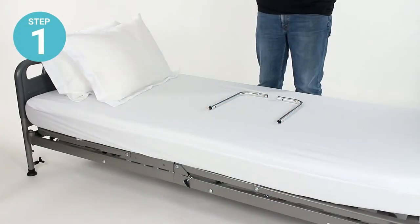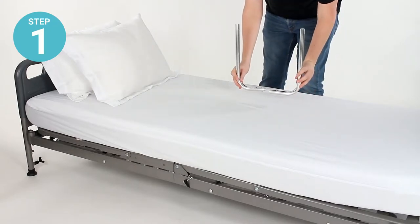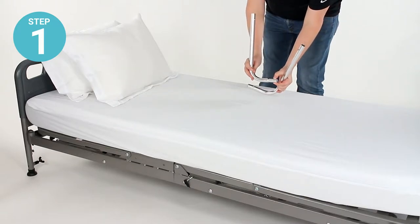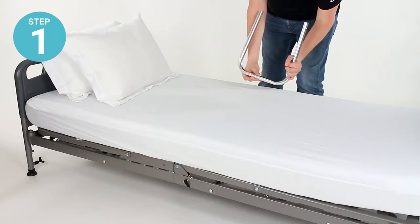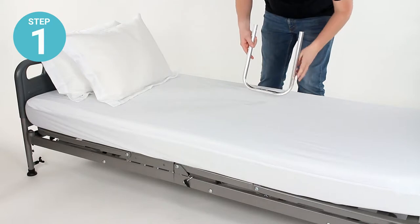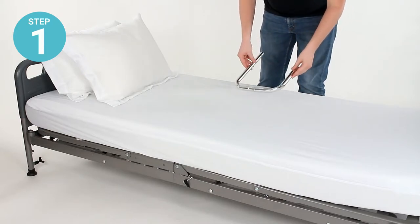Step one: fit the two L-shaped long base rails together using the locking pins on A1, the male end. You'll pinch those together and fit them into A2 until those pins pop into place. This will now form the base of the compact bed rail that fits underneath the mattress.